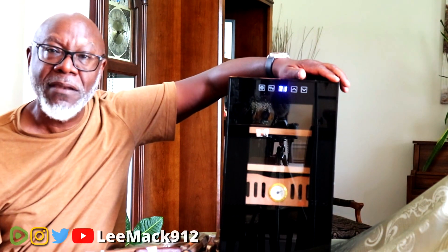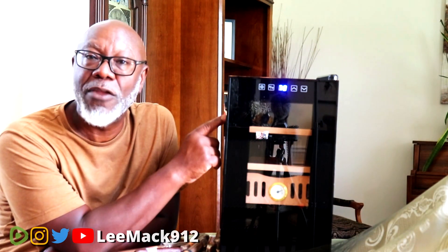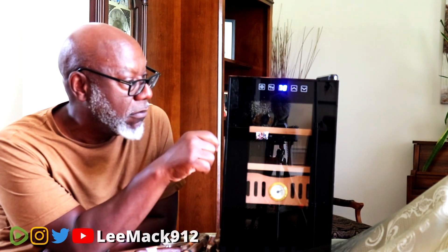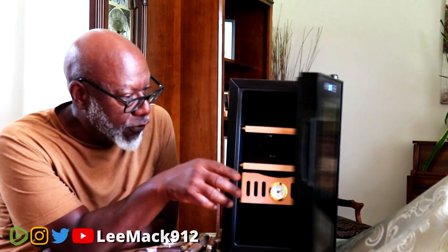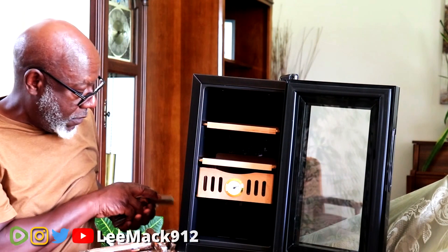This product only cools - it doesn't warm, so it's not one of the units that has heat and cooling, only cooling. It can be placed in a living room, study, bedroom, or wine cellar - a perfect gift for men or ladies. Now, if you're looking at a 50-count humidor, I would say take a look at this 200-count instead. Whatever size cigar humidor you buy, it's going to be too small, so get the biggest one you can afford and have space for.